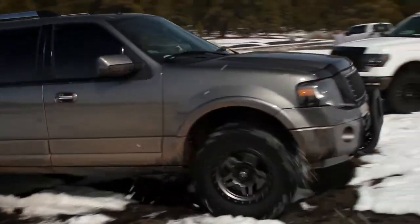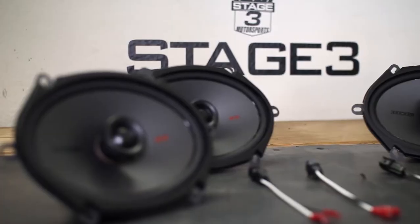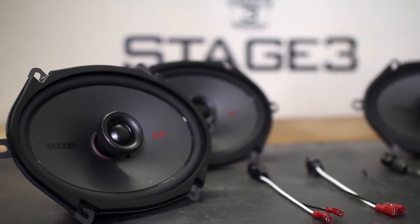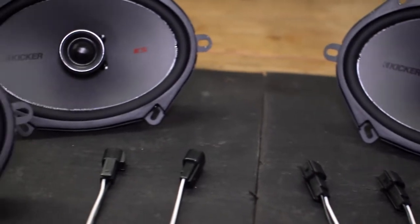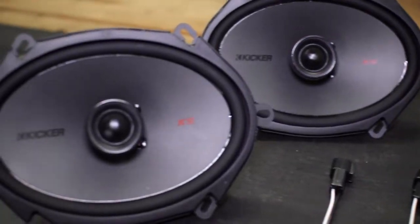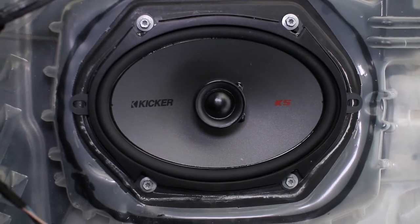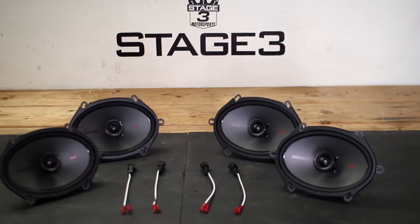Generally, when you want to swap out your factory speakers for something with a little more sound and power, you'd have to do all sorts of clever custom wiring and keep your fingers crossed. Our friends over at KICKR felt your pain and came out with this complete set of Direct Swap 6x8 door speakers for your 2007-2016 Expedition that uses OEM style connectors for an easy bolt-on install with instant gains in audio quality and speaker performance.